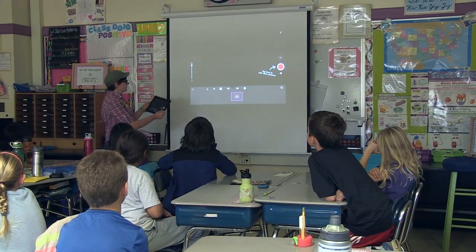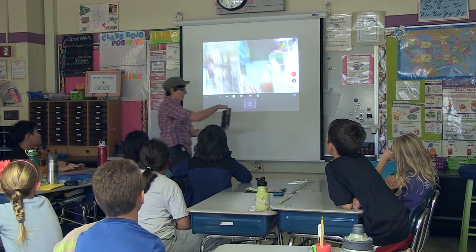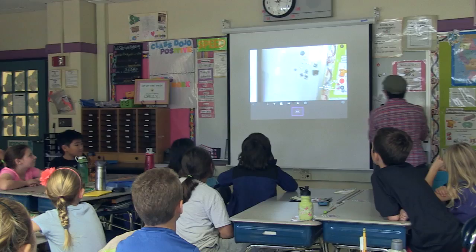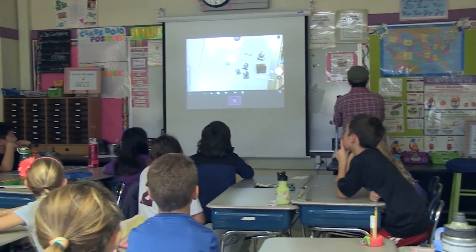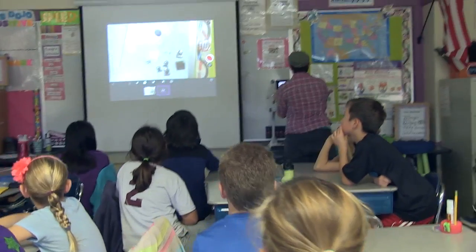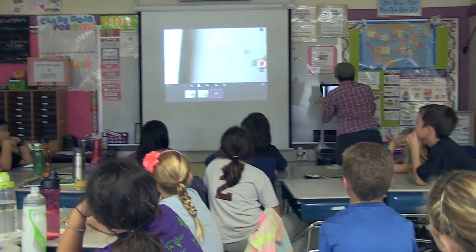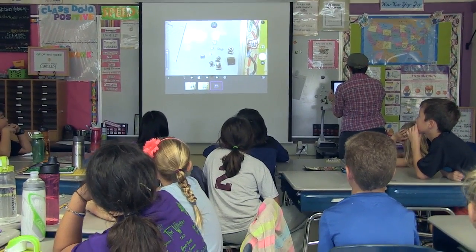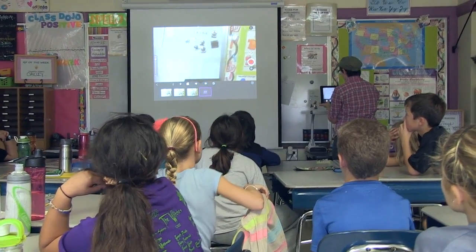Jess started by explaining the basics of the app they'd be using, and after some short guidance the students split into groups and collaborated on their specific animations. As Jess explained: to do an animation, you take a picture, move something, take a picture, move something — and then about 500 pictures later you have a four-second animation.